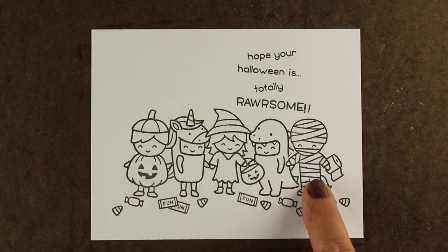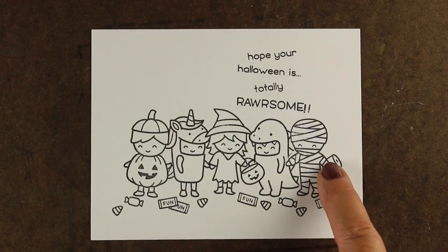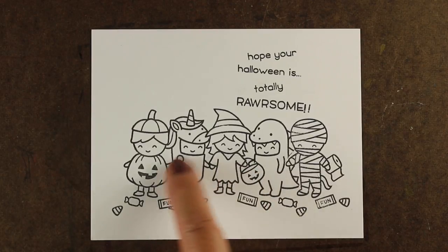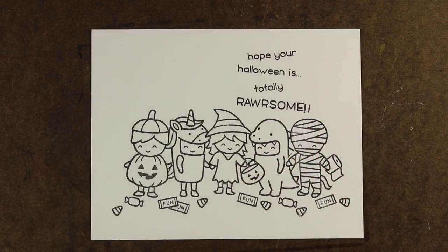What I did here to stamp all these images is stamp those three kids — the middle and the two outside ones. Then I stamped their extra bits, and don't worry about that hand not looking like it's holding things yet. Then I stamped her pumpkin and masked those out, and then I stamped those last little kids and all the other stuff.